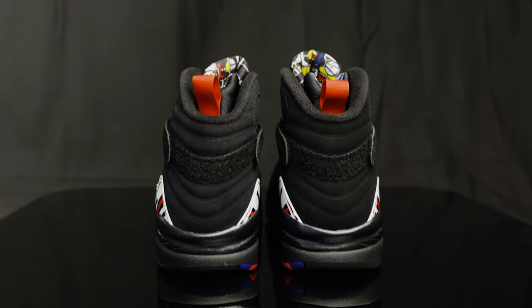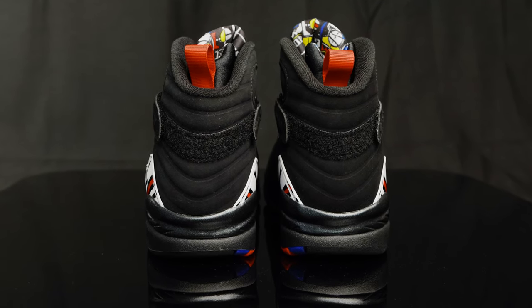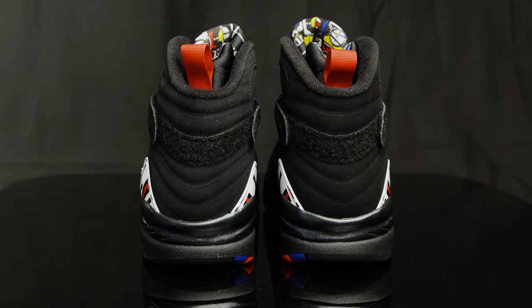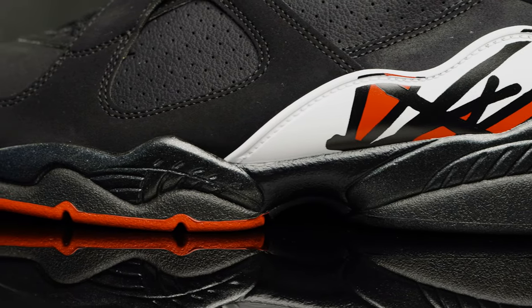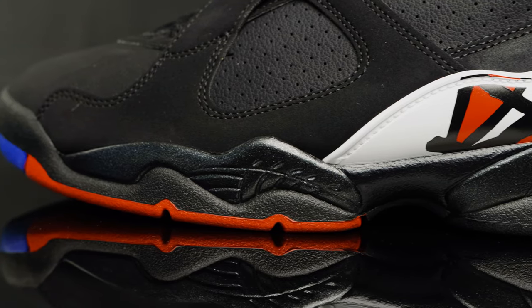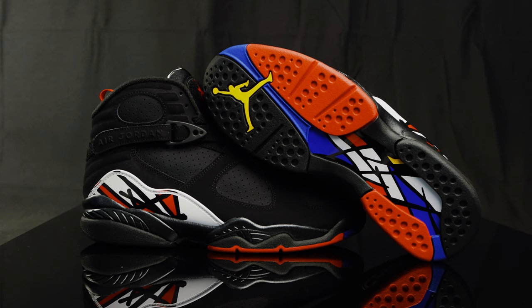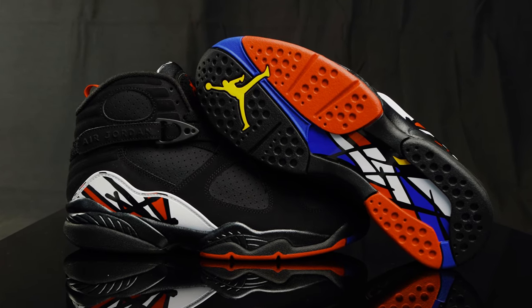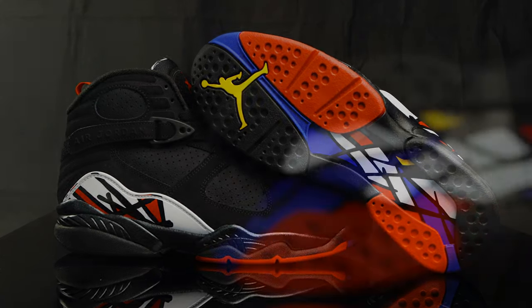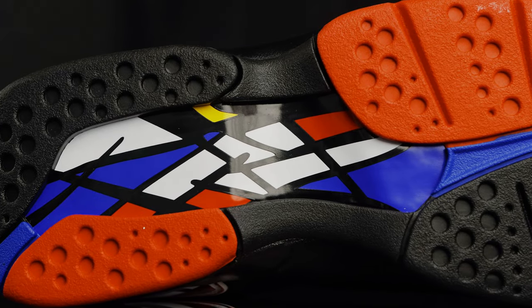Taking this to the back of the shoe, you have more of that nubuck and padding on the back of the heel cup, and then you have that red pull tab. Taking this to the midsole, it's a polyurethane midsole with a shiny black coat that encapsulates the air units. And taking us to the outsole, you have the circular traction, then all these bright vivid colors — the golden yellow, the varsity red, the concord — mixed in with bold lines of white and black. A true piece of art.